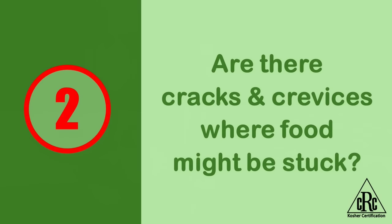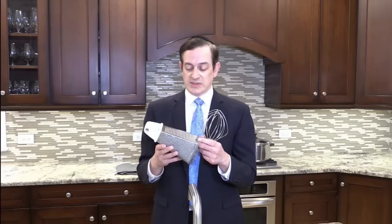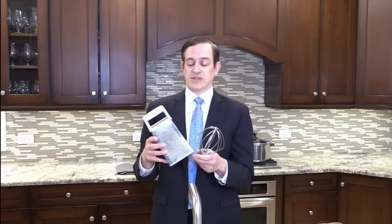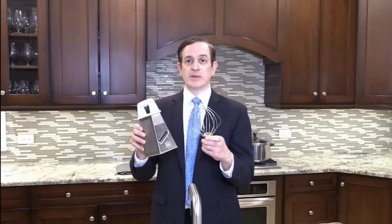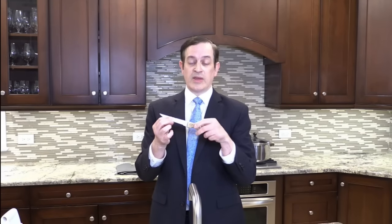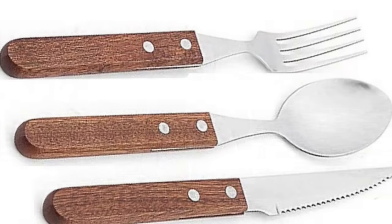Number two: the standard way in which we kosher is through hagala, which is boiling water. Because of that, items that have small cracks or crevices in them cannot be koshered properly because there may be food or residue that cannot be reached, stuck in between the cracks or crevices. A prime example of that would be this grater, this item over here for a food processor, as well as the knife over here — the area where the blade and the handle come together in a joint is also very difficult to kosher because of food particles that could be stuck in the middle.